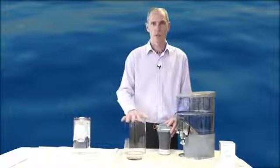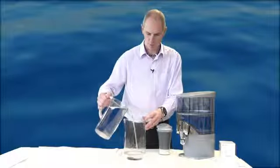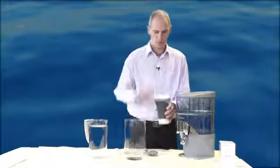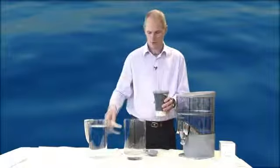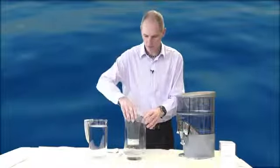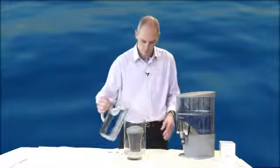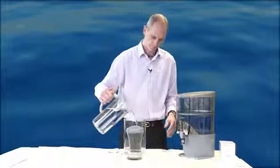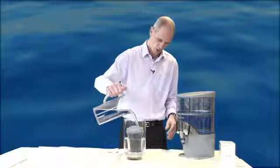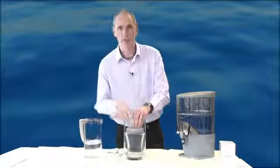Here we're using a bowl. Pour some water into the bottom, then undo the cap and remove the two pre-filters. Replace the cap and then place upright into the jug. Then pour some more water, just to the level of the silicone under the cap.